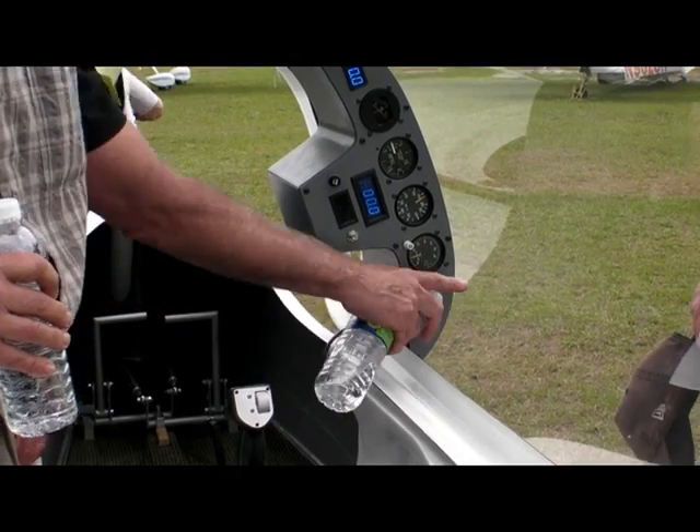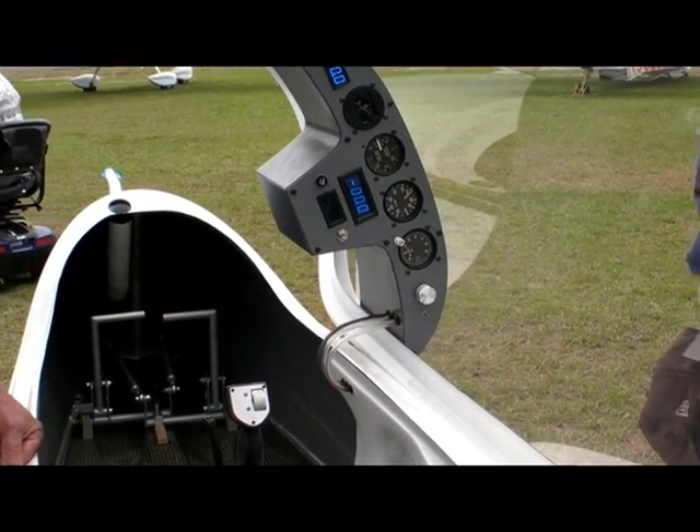It weighs 245 pounds, so it meets the ultralight category, Part 103.